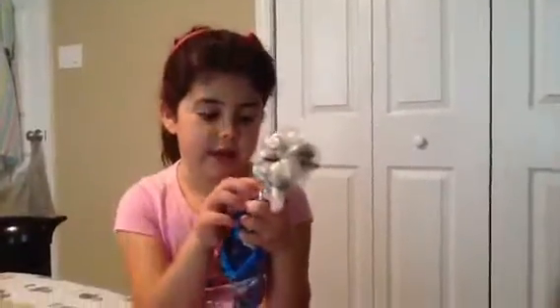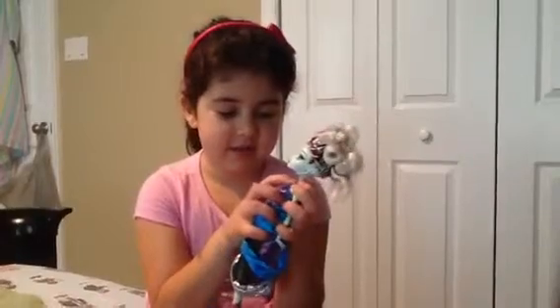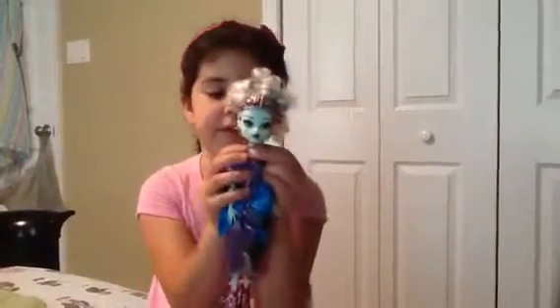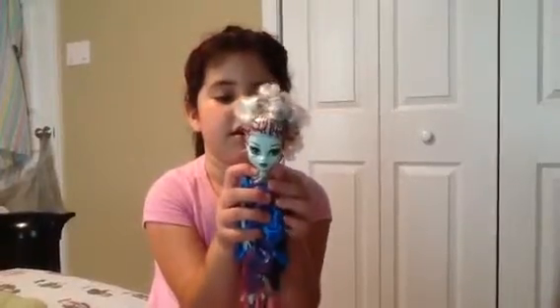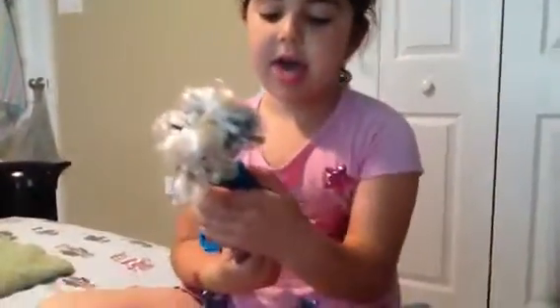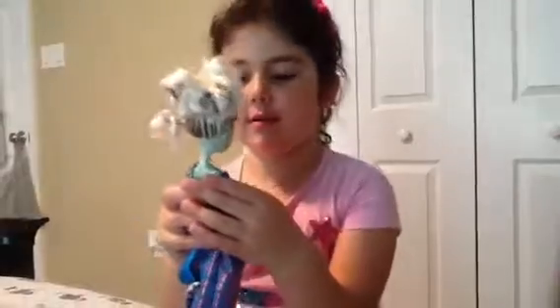Now she has little triangles — I mean, little rectangles. And then she has little beads on there. They're like lightning bolts, but it looks like beads. Then she has a little thing right there. I don't really know how to explain it. It's all sequins.